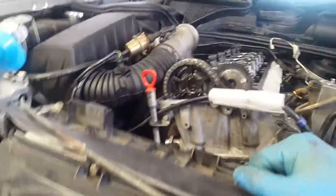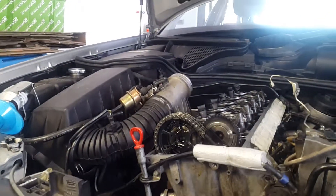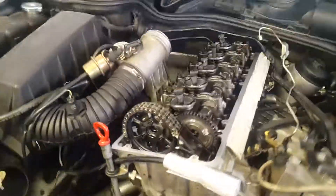Here we are, my friends. I want to teach you how you can check the timing chain stretch in a Mercedes. This is a 1996 250 D. It's a diesel engine, five cylinders — the OM605.